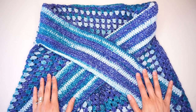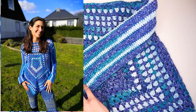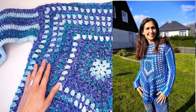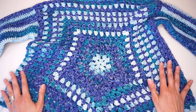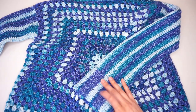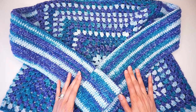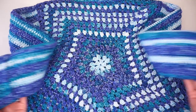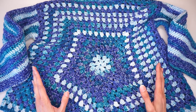Hello everyone and welcome to J-Hook Crochet and More. In today's tutorial I will show you how to make this beautiful sweater top. This top is made by making two granny pentagons and then sewing them together and adding the sleeves. I will show you step by step how to make this top and how you can alter the size to fit any size you want.